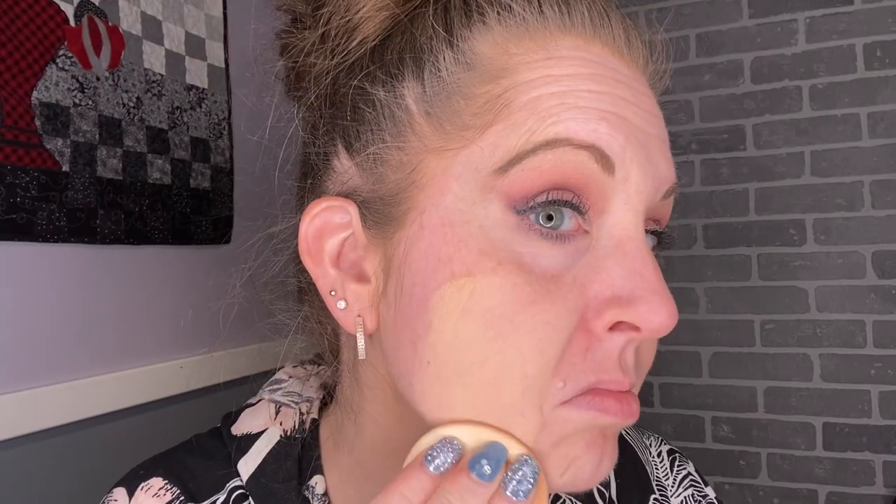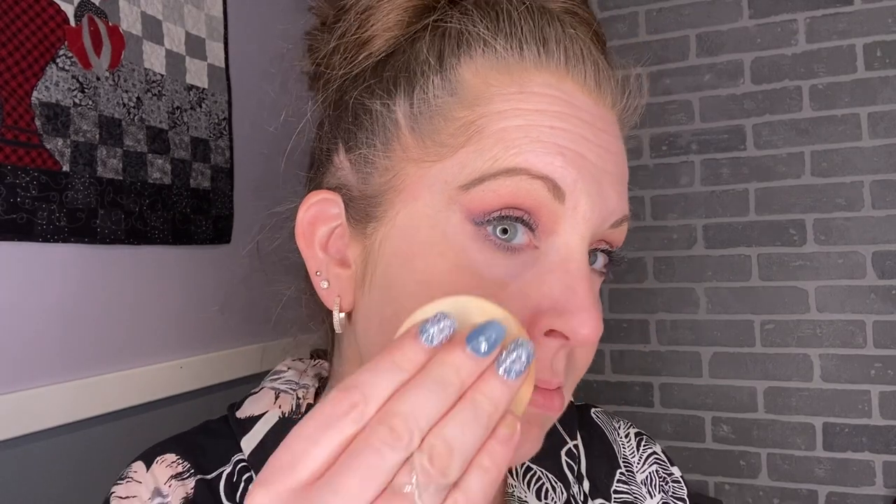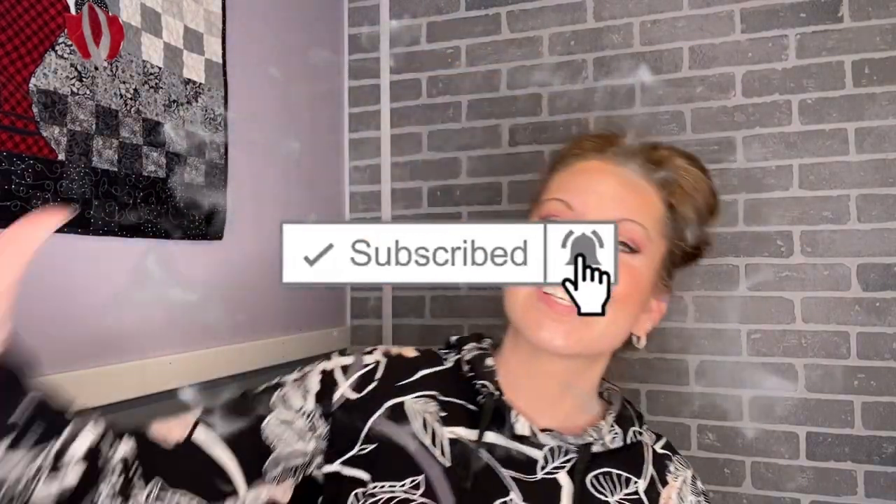This is a lightweight powder that is finely milled and is supposed to give you an airbrushed finish. If you want to see how this powder applies, how it looks all day long, and if it's something you should get or not, first make sure you subscribe and hit that notification bell, then sit back, relax, have a laugh, and I hope you enjoy this video.